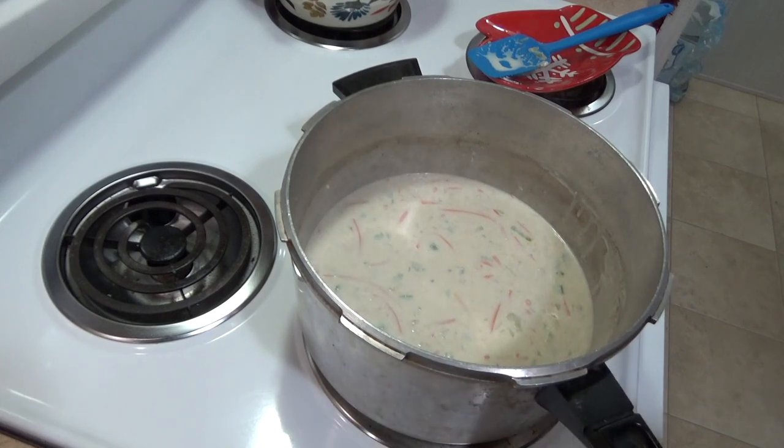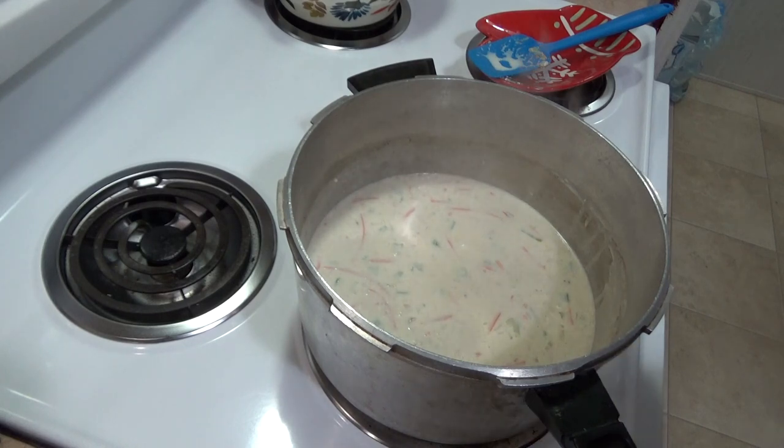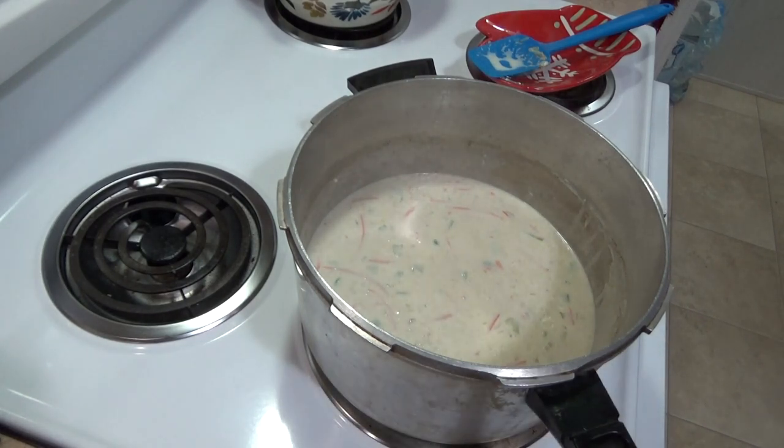That's why I say this is an eyeball recipe. As it thickens up I may put in more chicken broth, so I'm keeping my chicken broth sitting out. I've got my gnocchi here and I'm going to let it boil a little bit, let those carrots get a little soft, and then I'll throw in my gnocchi and my cut-up spinach.